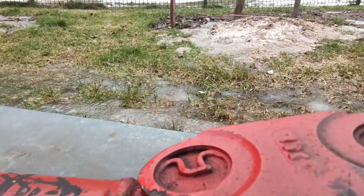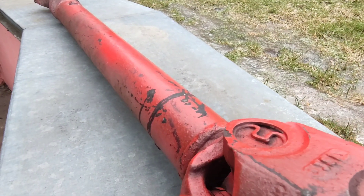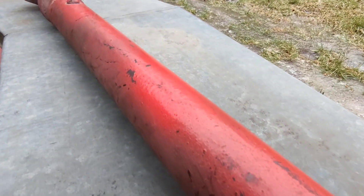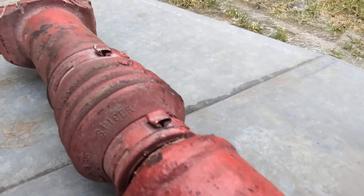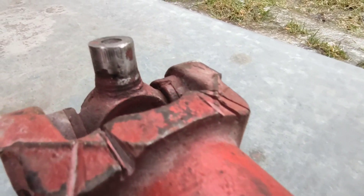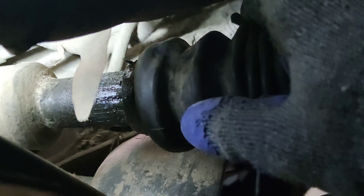Hello everyone! Noticed that Explorer started making strange clicking noises with engaged four-wheel drive and decided it's finally time to investigate what is happening. Turns out front drive shaft's slip yoke has quite a lot of play, and even the differential's front pinion bearing started to have movement to the sides.